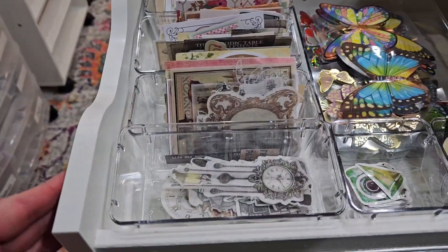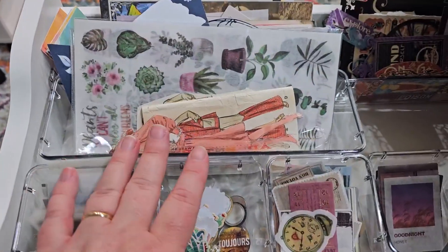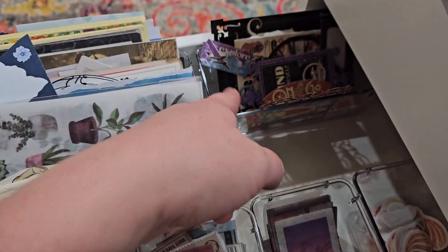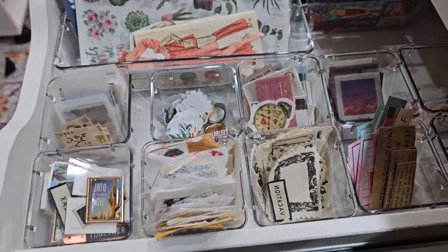A lot of times in my drawers — let me go to the next one — I just kind of have random stuff, and sometimes there's a space here, so I'll just throw in extra things that don't need to be in a bin.